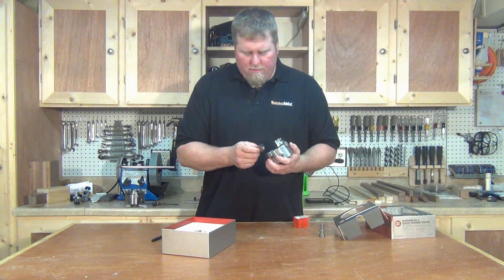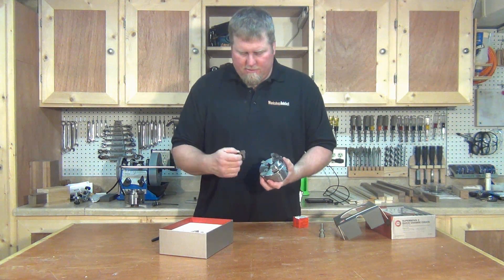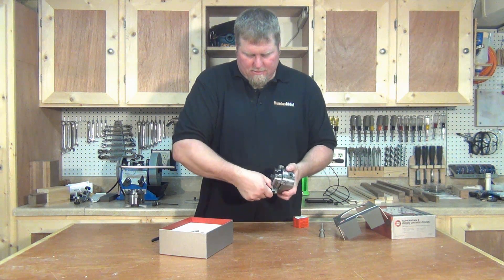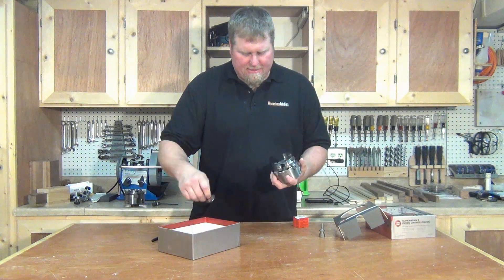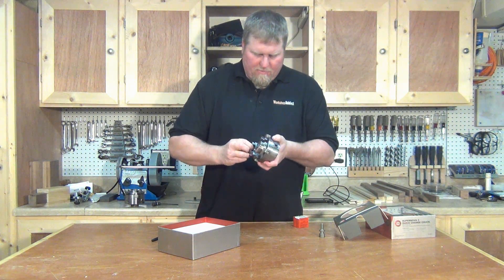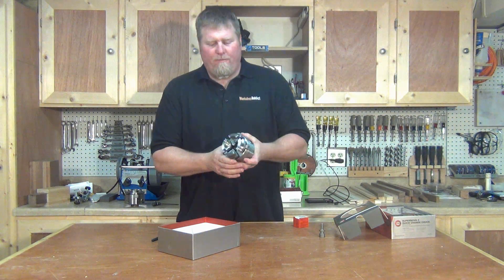There's four — and honestly it's this simple: slide it into place, it locks, it's in. Here's number one — slide it in, it's locked. Two — slide it in, locked. Last one, three — line it up correctly and it locks into place. They're all in there and they're ready to go.